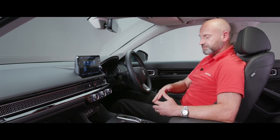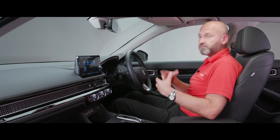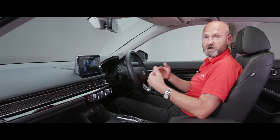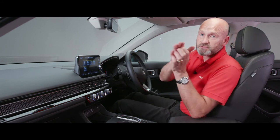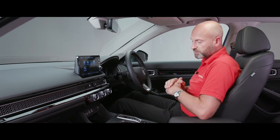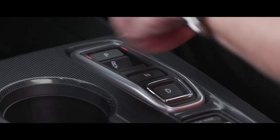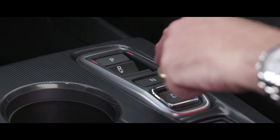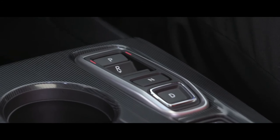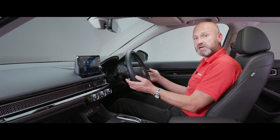Now the drive controls. Foot on the foot brake and seat belt on - push D for Drive and as soon as you take your foot off the brake you'll start creeping forwards with smooth power from the twin-motor eHEV system. For manoeuvring, push back for Reverse, or select Neutral. When parked, press the P button for Park. Further back are the drive modes.